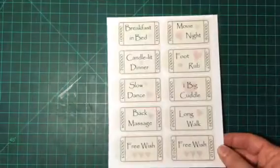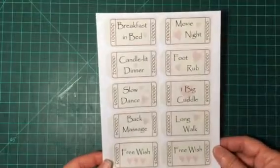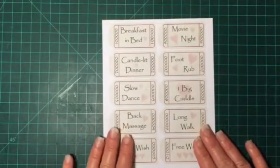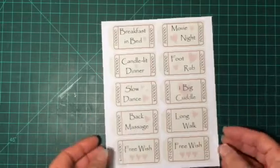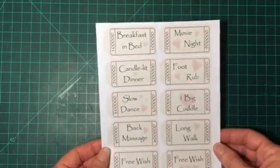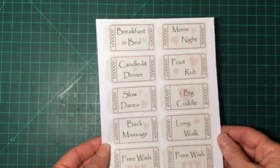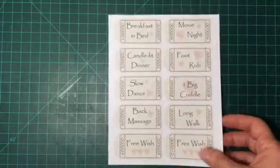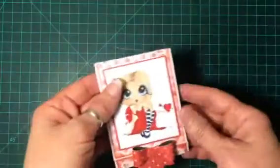And then one other thing that I used was these — oh, let me turn this light on, that might help, so sorry — these little coupons that I printed out from a website that I found through Pinterest. I will also link that website, but these are little Valentine's Day coupons.